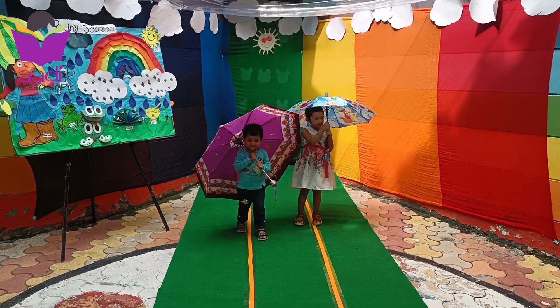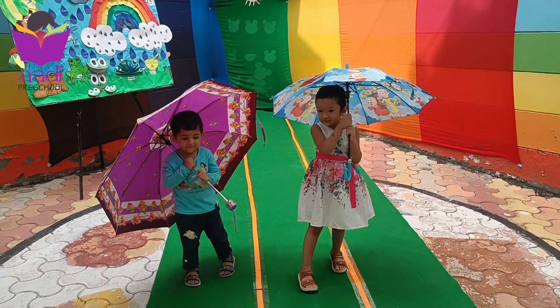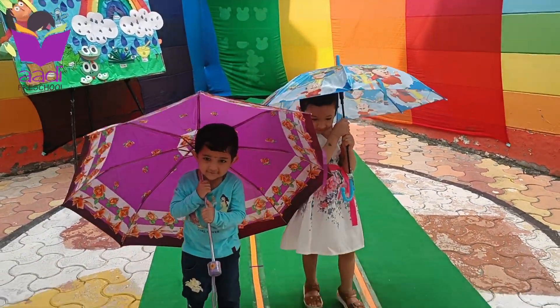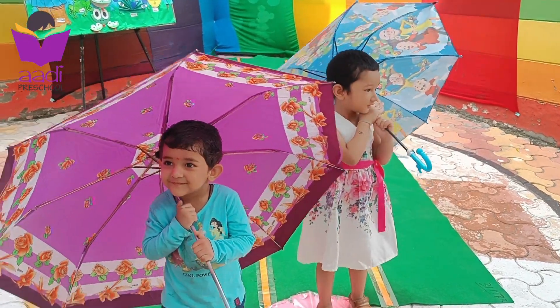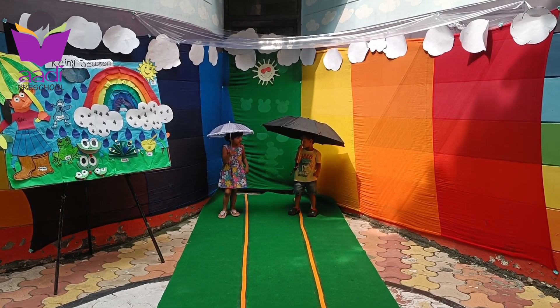Come to me. Very good. Very good Anaya. Come. Stop. Very good. For the Umbrella Race? Say yes ma'am.